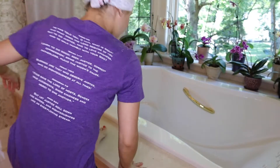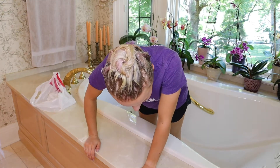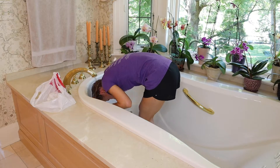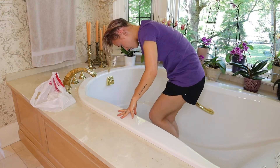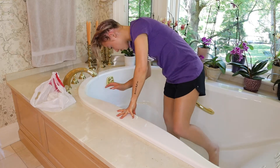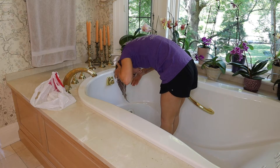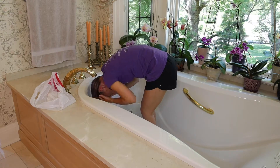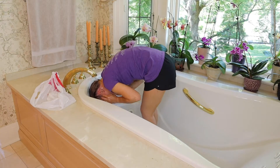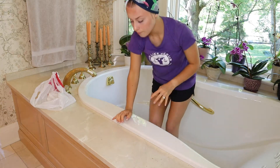I'm going to go ahead and rinse it out now - it's been about 30 minutes. I'm going to go ahead and throw in a conditioner real quick and put my hair in a towel. I'm going to go eat lunch and let this dry, and I'll put my leave-in conditioner in.